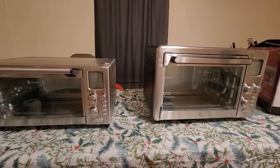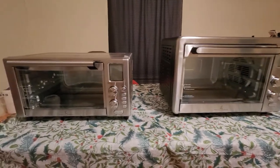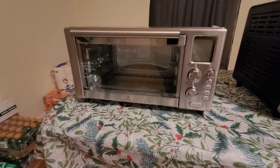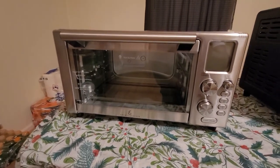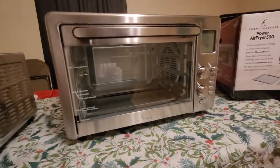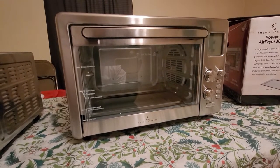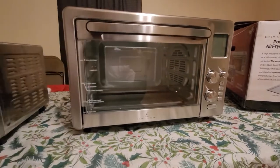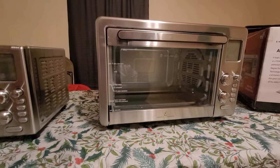No one really had a comparison between the two, and even the Emerald website doesn't talk about the difference. The smaller one has an interior area of about 890 cubic inches, and this XL is double that, coming in at around 1,950. I'll put footnotes in the video with the exact capacity of each one.